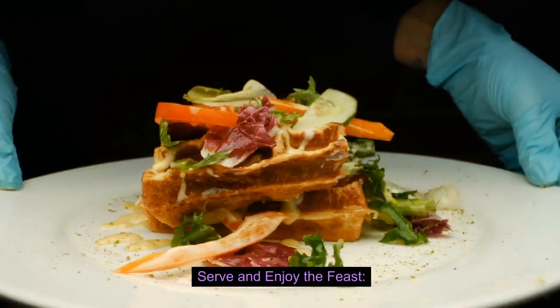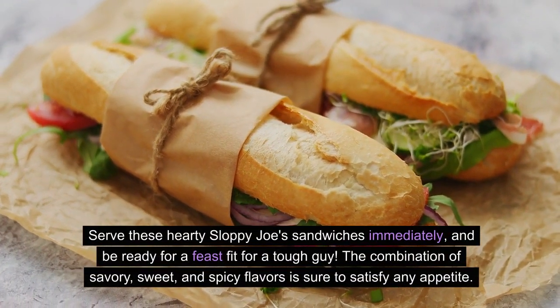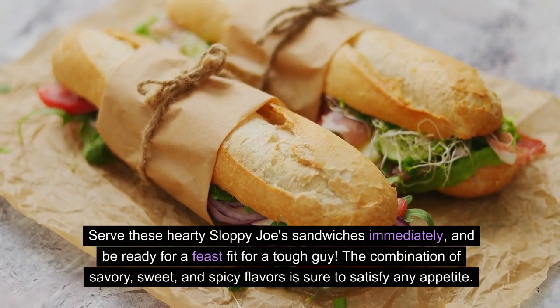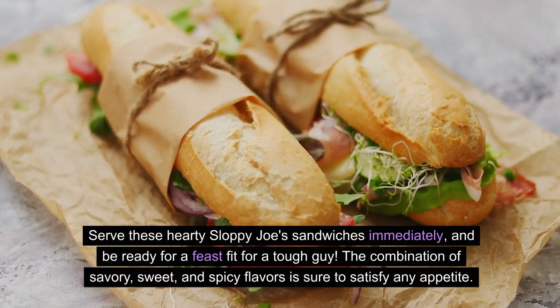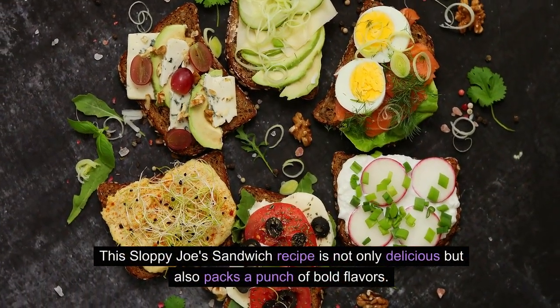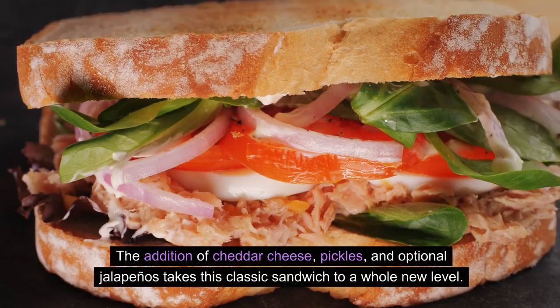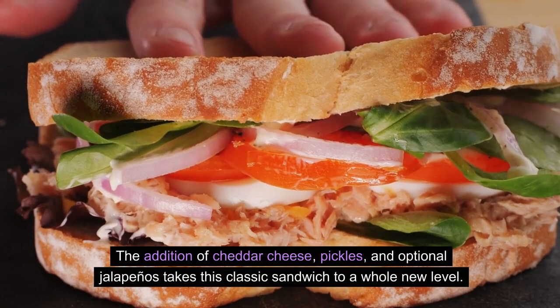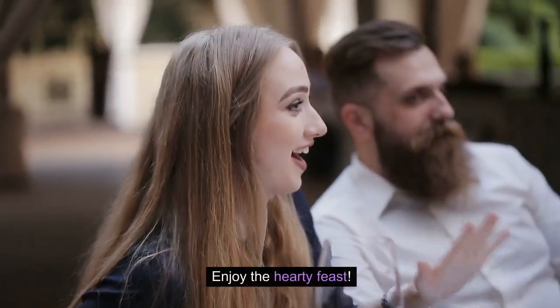Serve and enjoy the feast! Serve these hearty Sloppy Joe's sandwiches immediately and be ready for a feast fit for a tough guy. The combination of savory, sweet, and spicy flavors is sure to satisfy any appetite. This Sloppy Joe's sandwich recipe is not only delicious but also packs a punch of bold flavors. The addition of cheddar cheese, pickles, and optional jalapeños takes this classic sandwich to a whole new level. Enjoy the hearty feast.